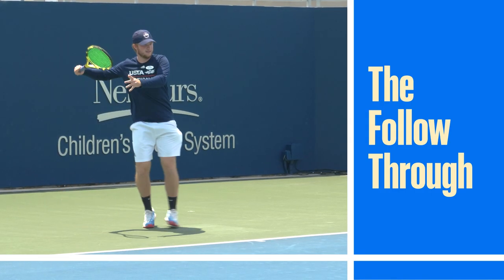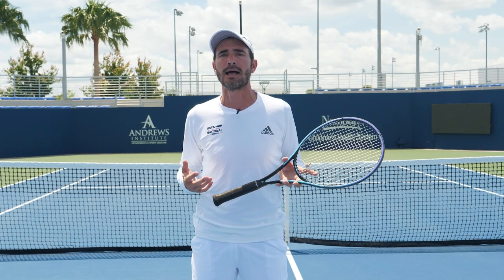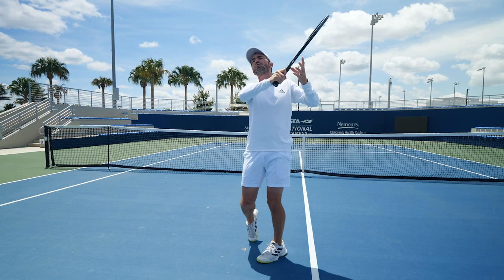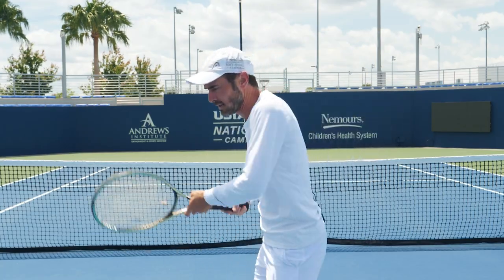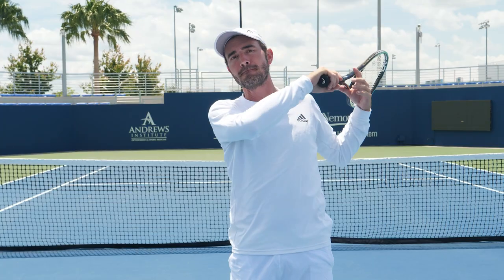Let's talk follow through. Simply put, the follow through is a byproduct of hitting the tennis ball. It's a good indicator of what happened at contact, but it doesn't actually help you hit a ball — it's happened after contact. A lot of players really try to control their finish. I want you to let go. I want you to do everything going up to the tennis ball and then just let it happen. It'll be a good indicator of what happened at contact.